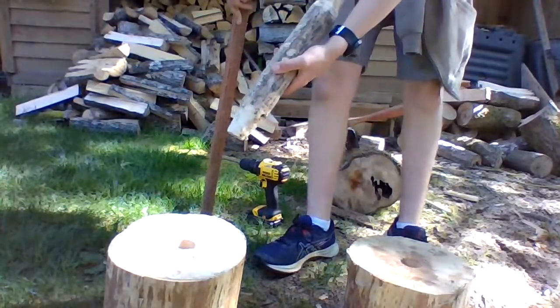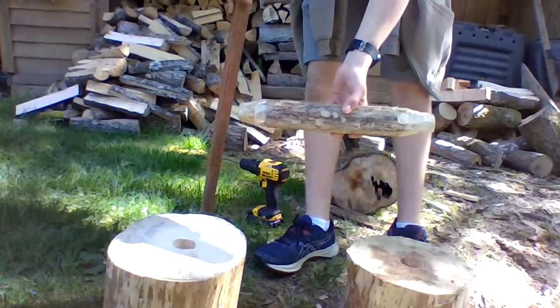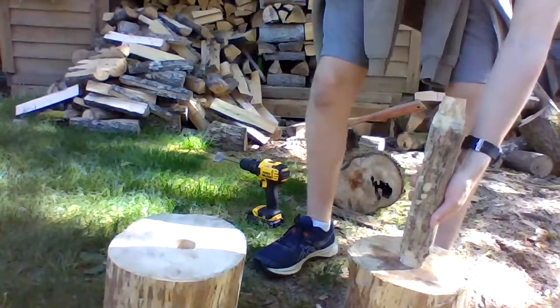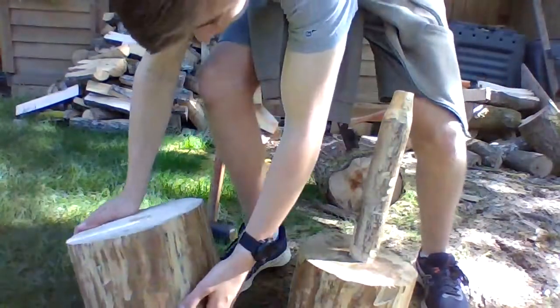Now that you have your two half rounds with holes in them and your handle with both ends chipped to a one and a half inch diameter, you're gonna want to grab a sledgehammer or some other heavy hammer and hit one end into the hole you've made in a round. If you do it enough with a big heavy hammer it stays in there really well without any glue or anything else.